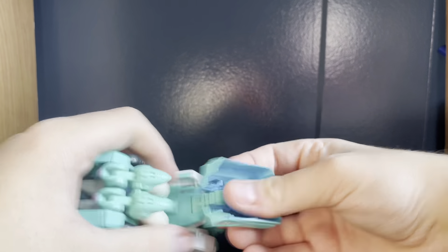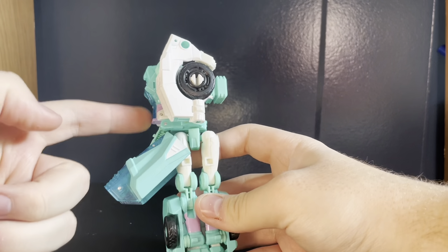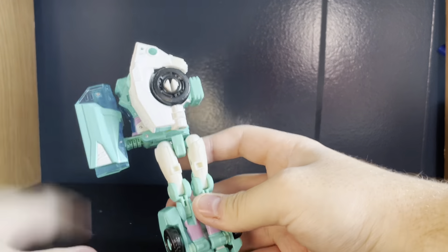Let's get to the arm form. That's it - that's the entire arm transformation. Usually they do something, but this is literally the arm. The shoulder wouldn't look bad if this bit wasn't here - the shoulder like that is actually a good-looking shoulder. But nah, you've got to have this stupid piece.